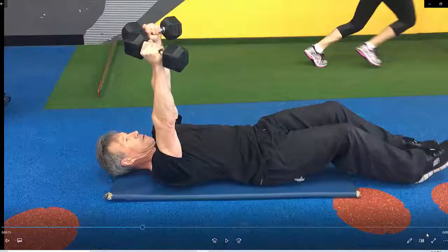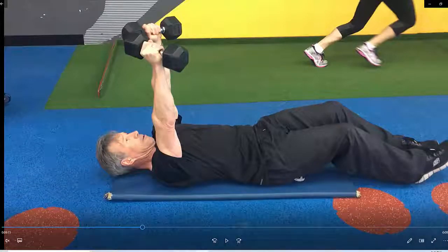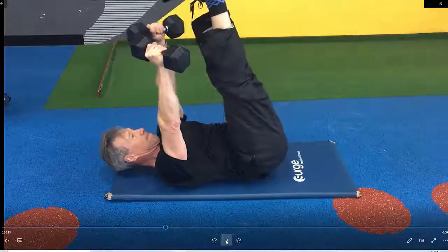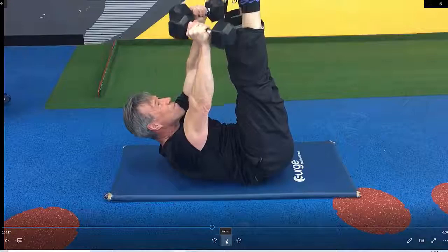Dumbbell chest press with elevated legs. From this position, place your feet up into the air, place them vertical, straighten your legs as much as you can and point your toes towards you. Lift the head and brace the abdominals.